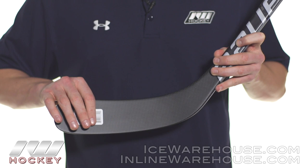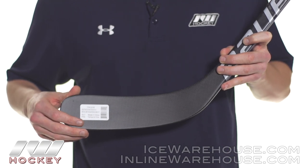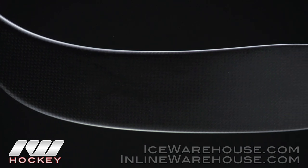Internally we see another great upgrade with the Aerofoam 3 blade core. We've seen that in a couple of other high-end sticks from Bauer before, so very high quality, and then it's wrapped with this 3k carbon weave that gives you good pop as well as some good puck feel.